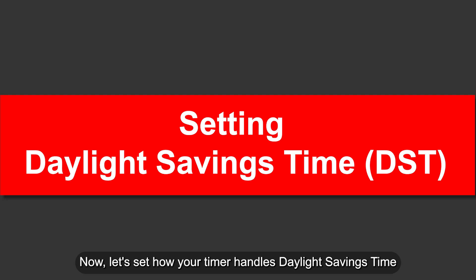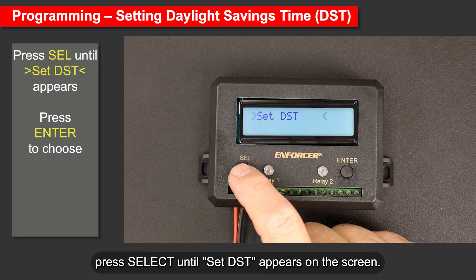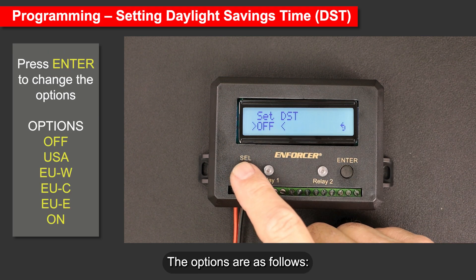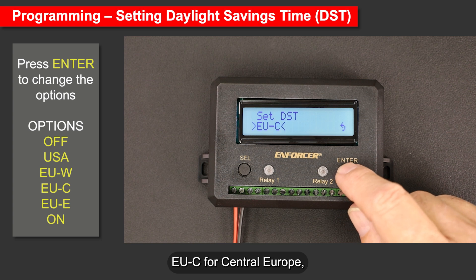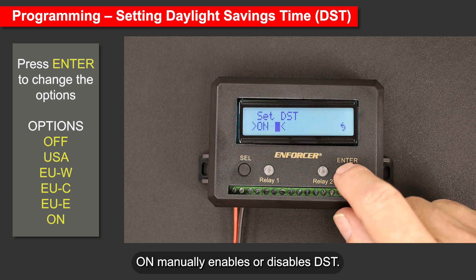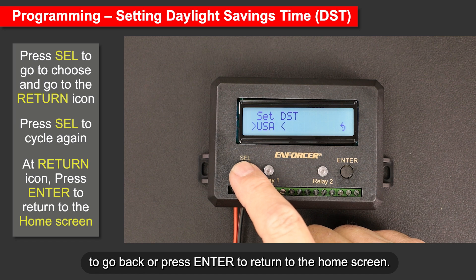Now let's set how your timer handles daylight saving time. The timer adds more automation to daylight saving time, potentially saving you time and hassle, especially if you live in the U.S., Europe, or a location that follows the same rules. Press Select until 'Set DST' appears, then press Enter. Press Enter to cycle through the options: Off (keeps your timer on standard time); USA (adjusts on the second Sunday in March and the first Sunday in November); EU.W for Western Europe, EU.C for Central Europe, and EU.E for Eastern Europe — all on the last Sunday in March and last Sunday in October; and On to manually enable or disable DST. Press Select to choose your option and move to the return icon, then press Select to go back or Enter to return to the home screen.